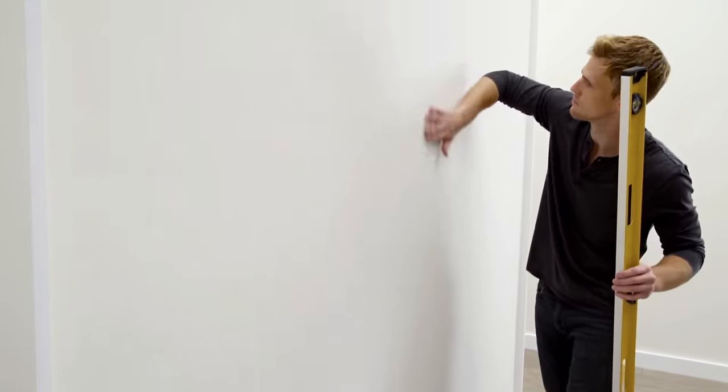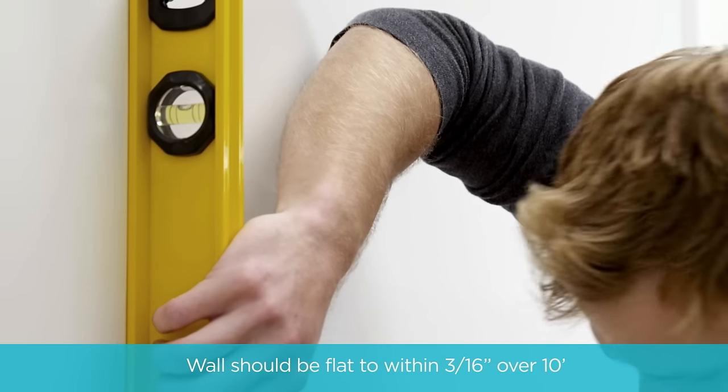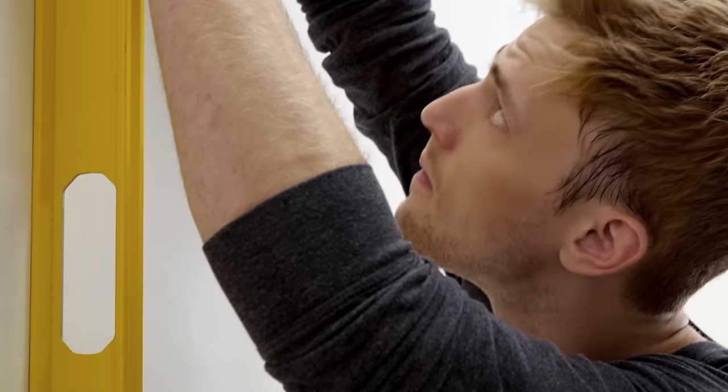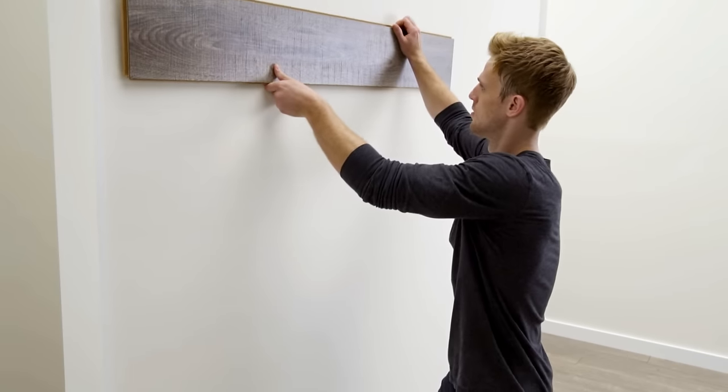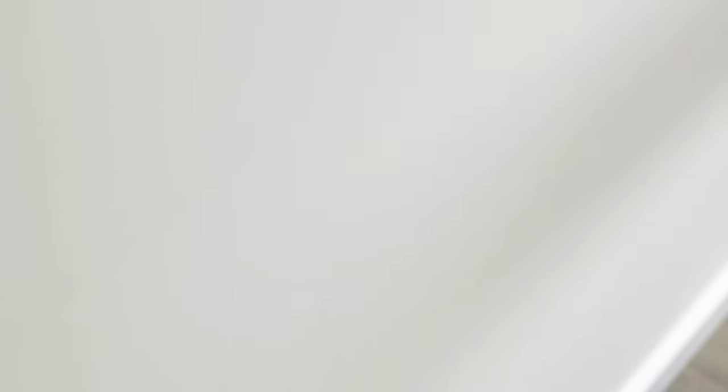We'll start the installation by checking the surface of the wall for flatness. The wall should be flat to within 3/16th of an inch over 10 feet. If the wall is not flat, correct the unevenness before installing. A flat wall is important because the planks must lie flat against the wall without rocking for proper installation.